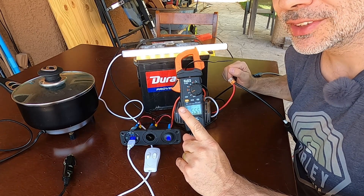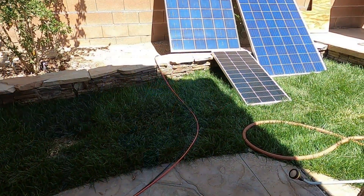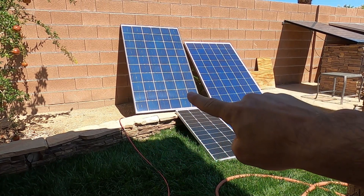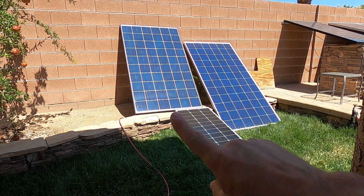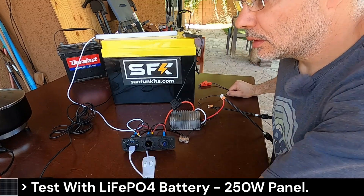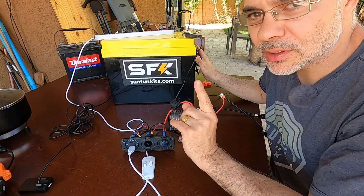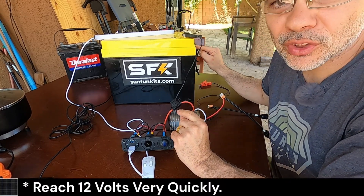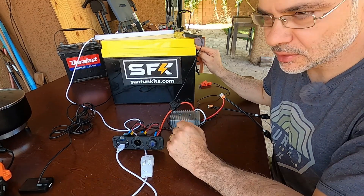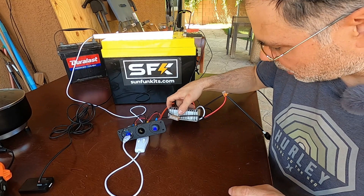Let's test a LiFePO4 battery. I've got the cables connected to the 250 watt panel. In my previous video with this battery we were only able to get 1% state of charge because LiFePO4 reaches 13 volts very quickly — you need more voltage than that to charge it up. A little note about these converters: this one is rated at 276 watts output, so whatever the output is — 200 or 250 watts — there's no point connecting it to a huge solar array since the converter only puts out what it puts out.